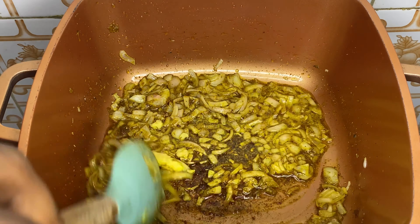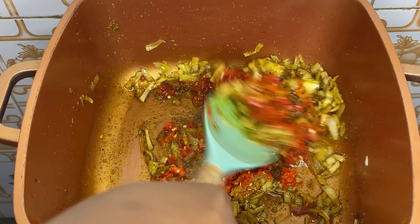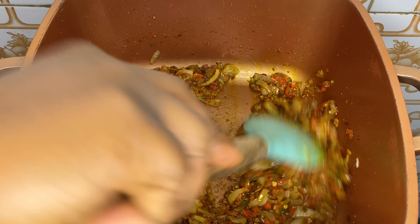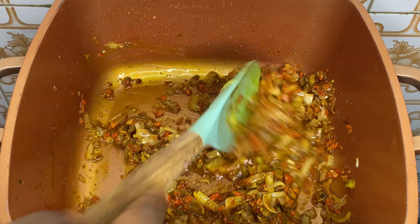After a few minutes, I'm adding in my pepper and tatashi — this is blended scotch bonnet pepper and tatashi — and I'll stir this and allow it to fry very well. Now I'm going to add in my washed rice. Please take note: I did not parboil this rice, I only washed it. I'm adding in my rice now and I'm going to stir-fry it.